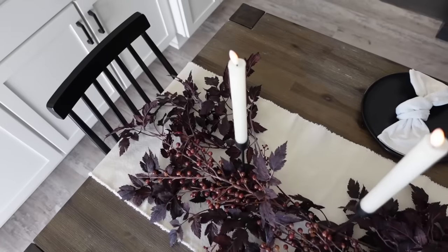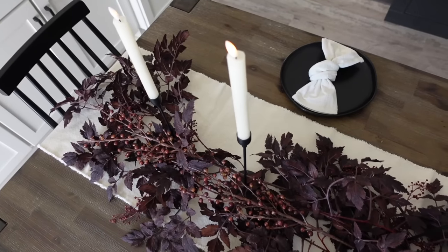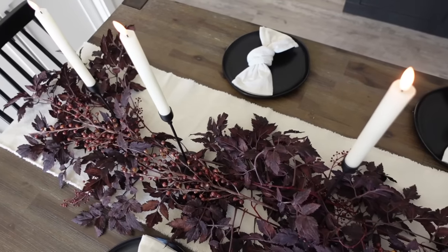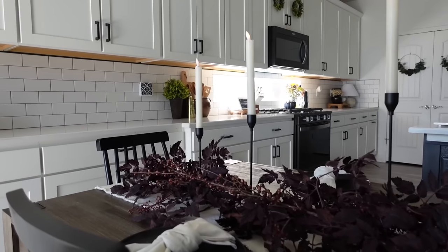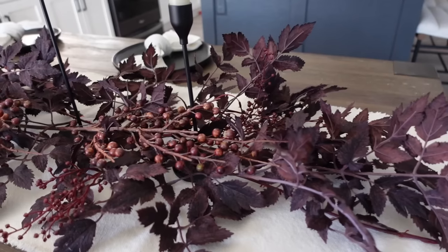And that is going to complete our tablescape. I really love the way it came out — it's really simple but elegant, and again it gives a really nice cozy feel, especially when the sun starts to set and you can see the candles glowing.